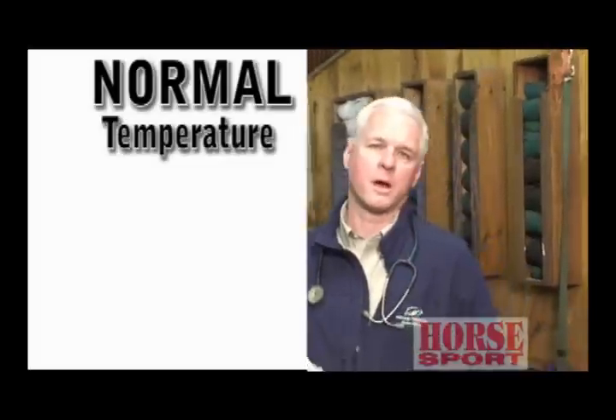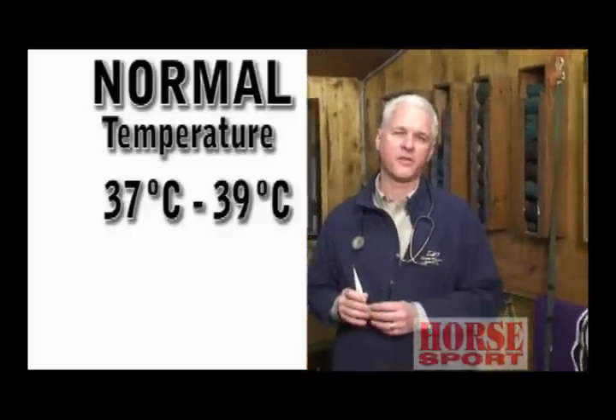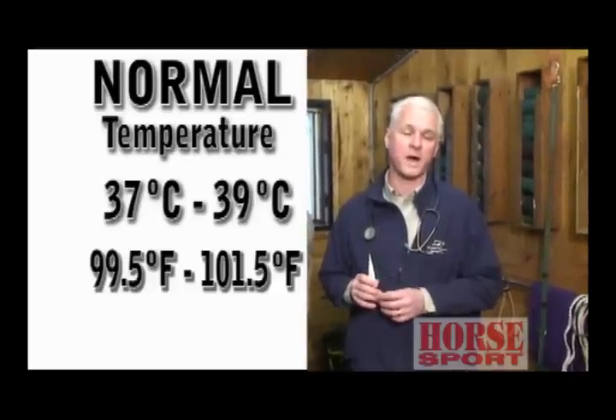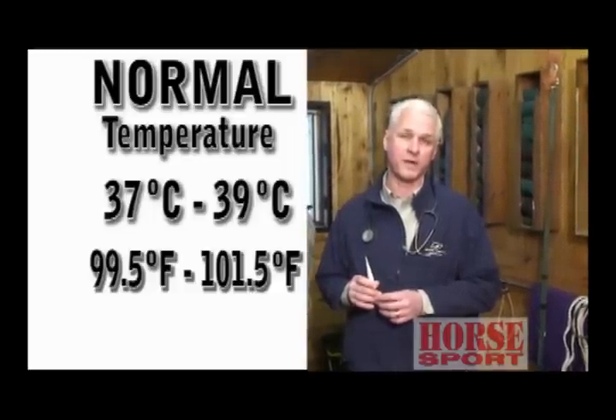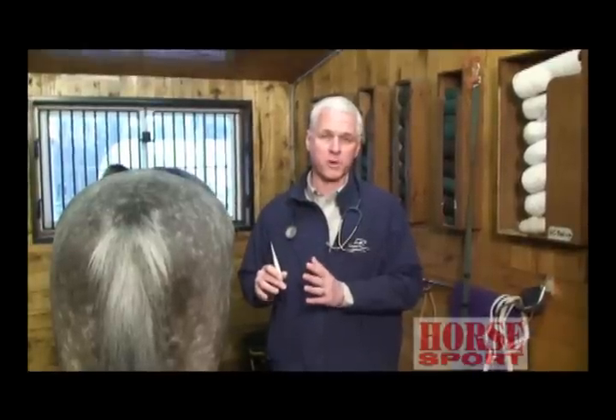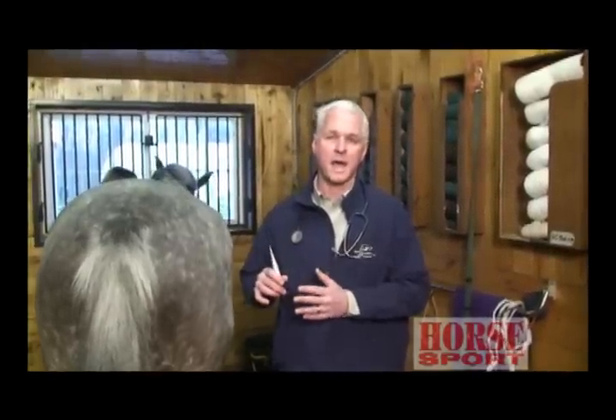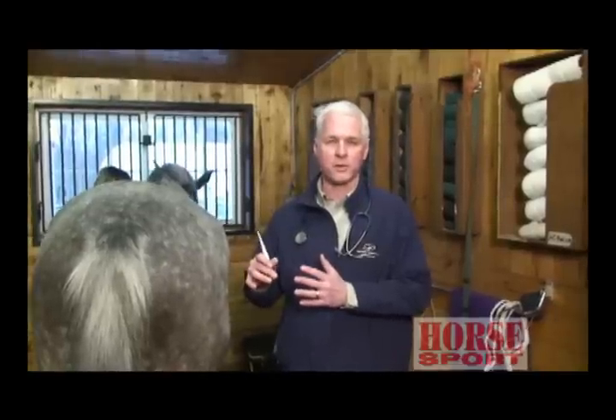The first measurement we're going to look at is the temperature. In the normal adult horse, in Celsius it's between 37 degrees and 39 degrees, and in Fahrenheit between 99.5 and 101.5. Knowing what is normal for your horse will help you in case your horse is spiking a fever or is becoming sick — you can know when the values are out of whack.